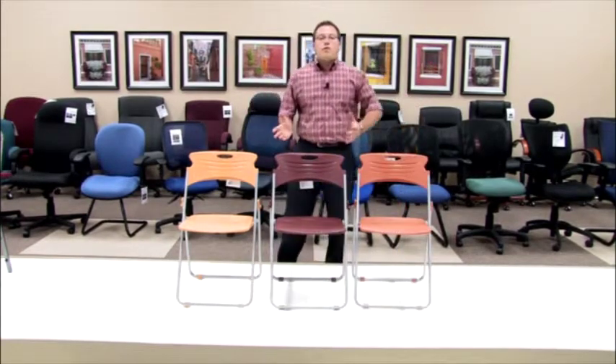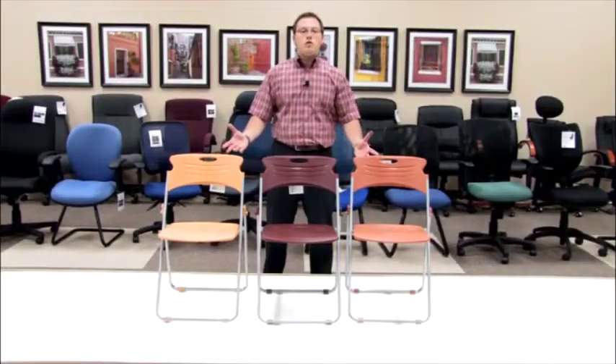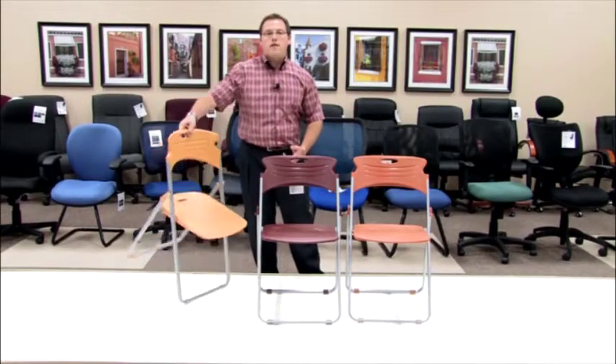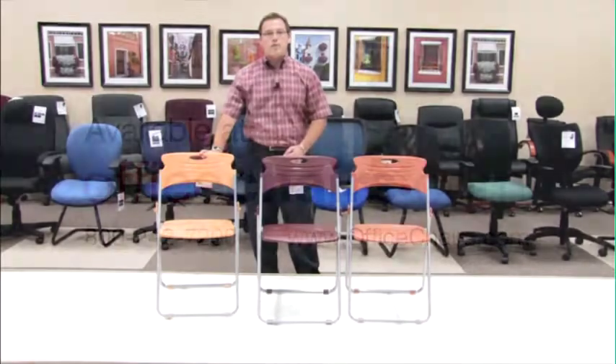Another great thing about the Model 303 is that it comes in five colors, allowing you to mix and match with all of your lunchroom tables so that you have a great room that fits. Thank you for looking at the Model 303 chair that folds — all of its functionality, all of its style, all of its design. Really a great choice for your event coming up next. Thank you.